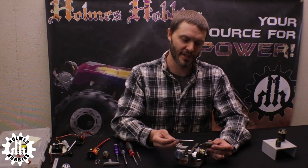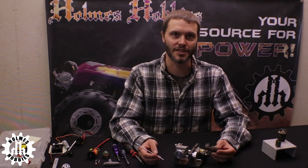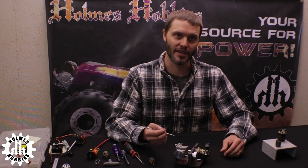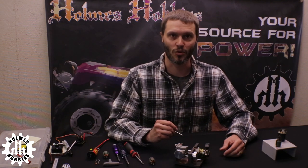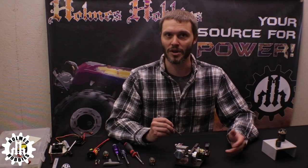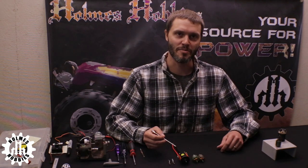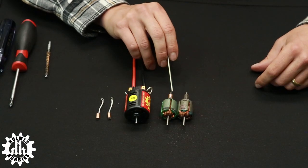If you've determined you need a motor rebuild — maybe the look of the commutator or diminished performance is the cue — one thing you may not have is a motor lathe. You can pick these up from Integy, on eBay from an old racer liquidating brush motor equipment, or you can send it into Holmes Hobbies and have us rebuild it for you if you're not looking to do this over the long term.